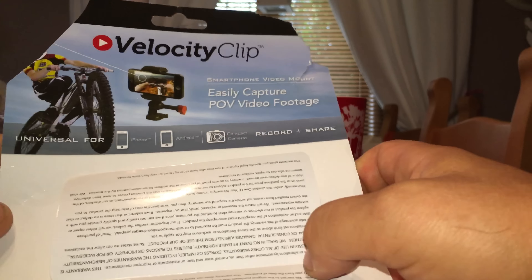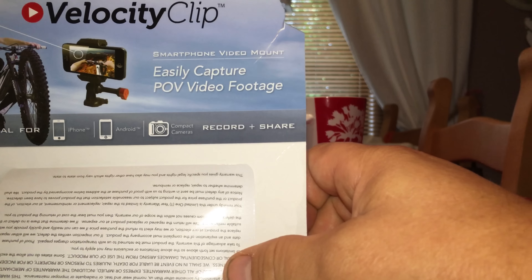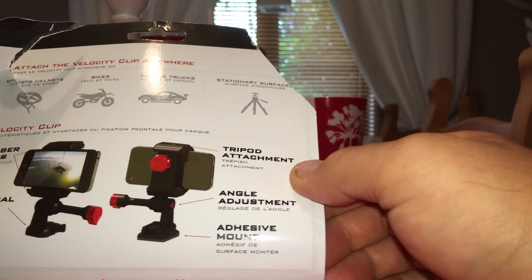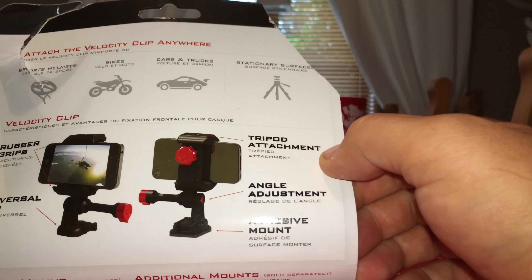You can buy it on eBay and they've got their own website. There's a little pamphlet telling you what's included. It's got a rubber grip, a universal clip, and adhesive mounts all included.